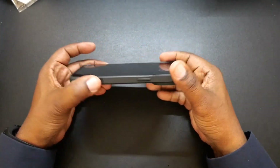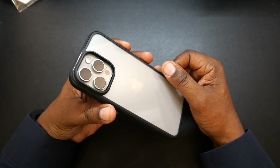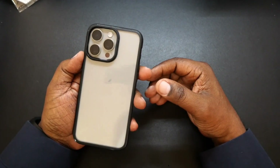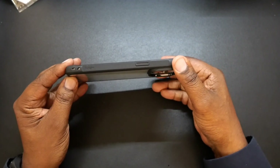It keeps a minimal profile and doesn't make it too thick. Here's the back — you can see your camera cutout there for your flash and cameras. It's deeply recessed, so you're not going to have any issues with your cameras getting damaged. You're definitely going to be able to see the color of your phone.